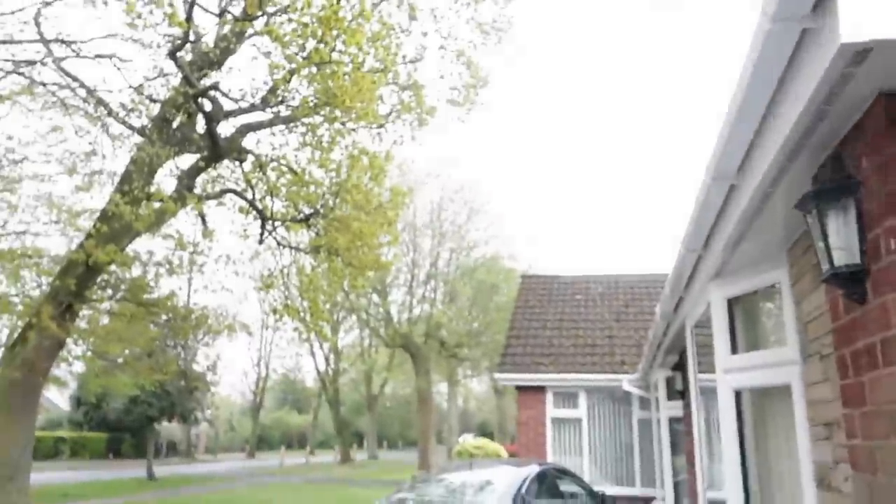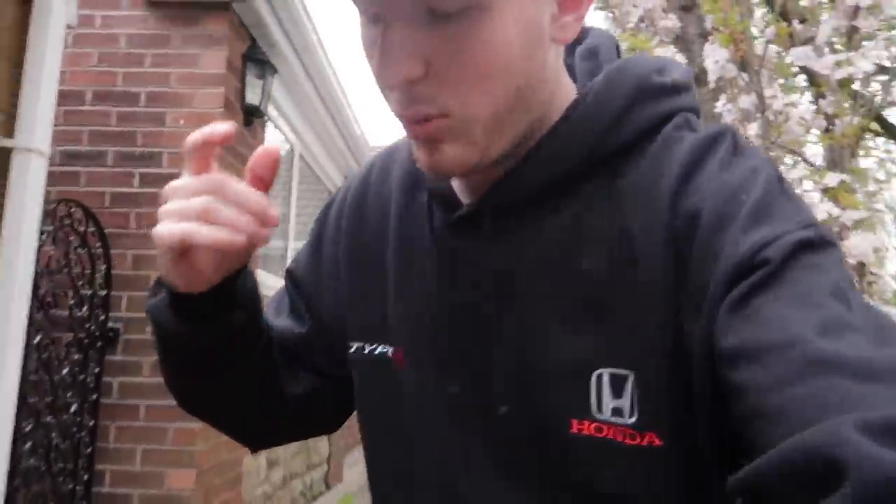Good evening ladies and gentlemen, joining me on a very gloomy Tuesday afternoon for another install video. Today what we're going to try and do - I'm hoping I've got the tools upstairs, I haven't even checked before starting - this is one of those last minute videos. I finished work today, this arrived, and it's just one of those mods. I just want to get it on the car. What we're doing is literally a last minute video - we've got a rear cross brace for the EP3.